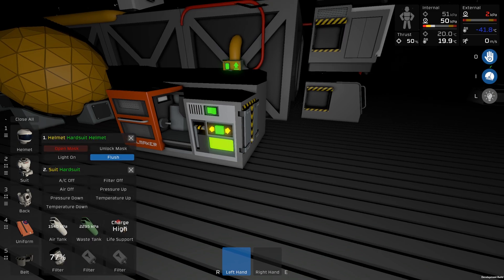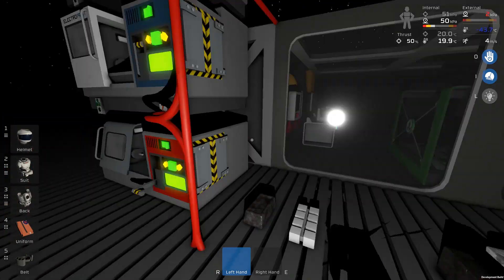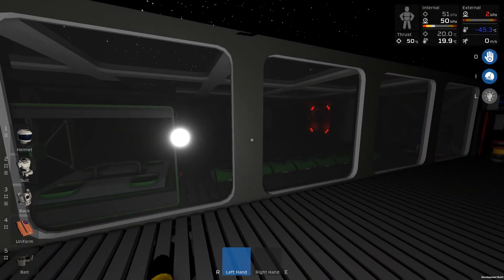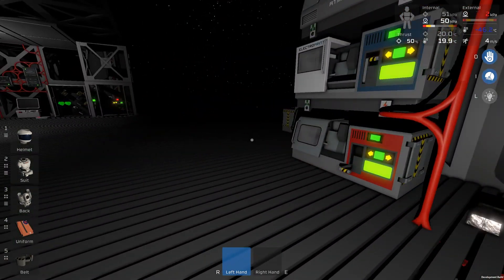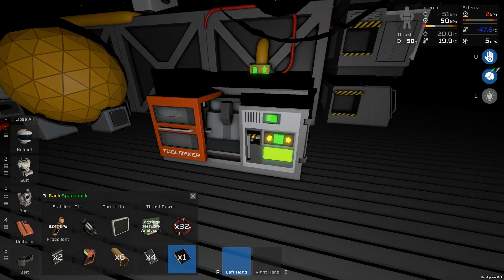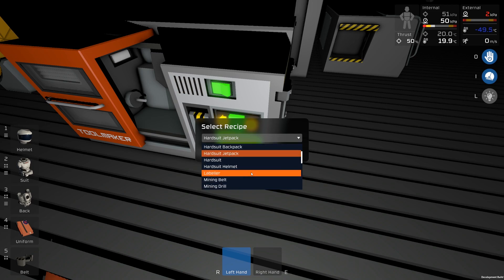Remember we had the hard suit helmet and hard suit that we made, and then re-equipped ourselves inside our hydroponics area, which is now down from 180 degrees Celsius down to about 17 — it's still dropping, which is good. We still have this original space pack. There are now new recipes: a hard suit jetpack and a hard suit backpack. The difference is the backpack doesn't have jet suit capability — you can't use the propellant, but you get more space because of it.